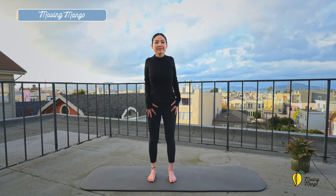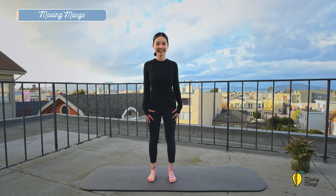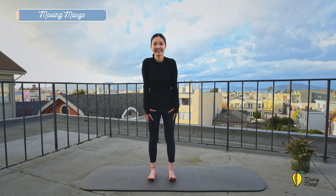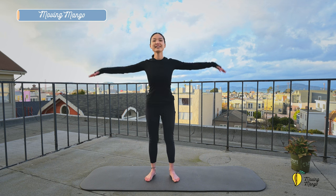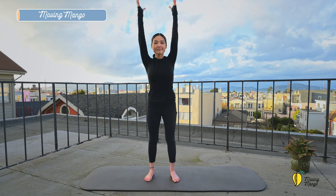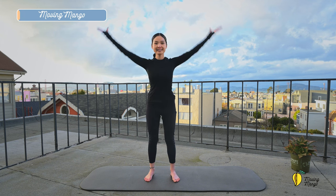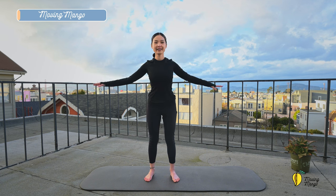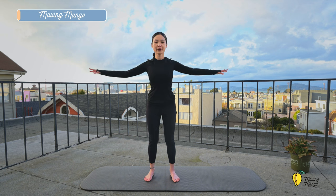Now rotate your shoulders fully into four directions. And reverse. Now inhale, bring your arms to the sides. Lift your arms up and bring your arms down again. Couple more times here. Do it slowly, and use your breath to control the movement. Inhale and exhale down.